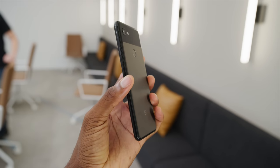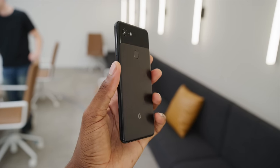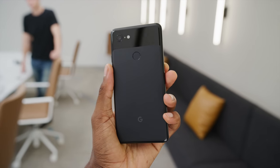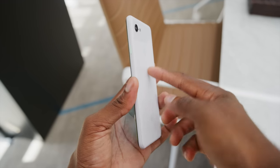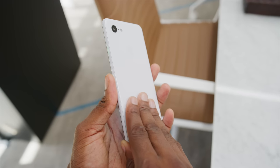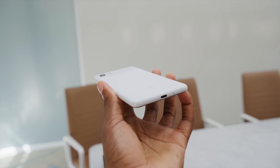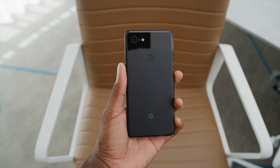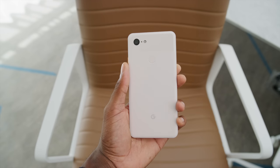It's now all glass from top to bottom in between aluminum rails — typical 2018 fashion. But you still see this two-toned finish, because the bottom half of the glass is sort of textured or frosted in a way that gives it this soft-touch matte finish. It's subtle and really only shows up from certain angles, but I like this a lot. It feels nice. The three new colors this year are Just Black, Clearly White, and Not Pink — and yes, those are the actual color names.